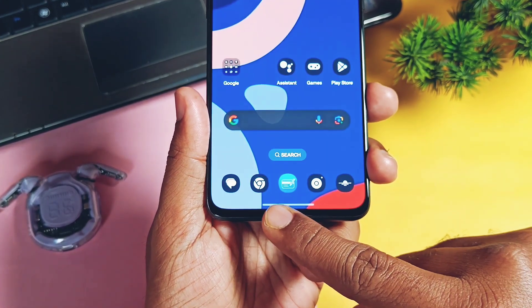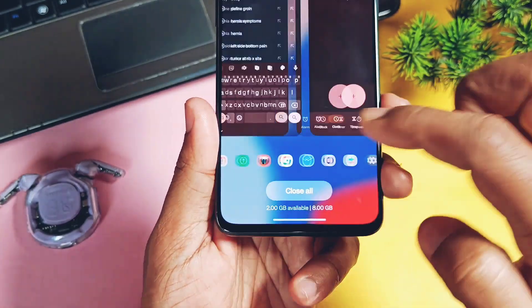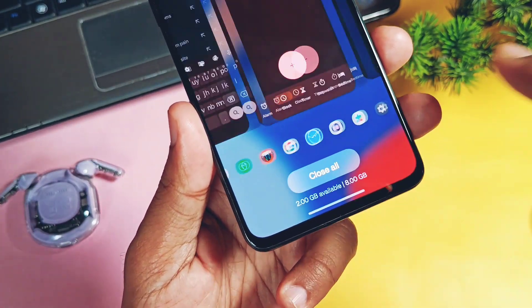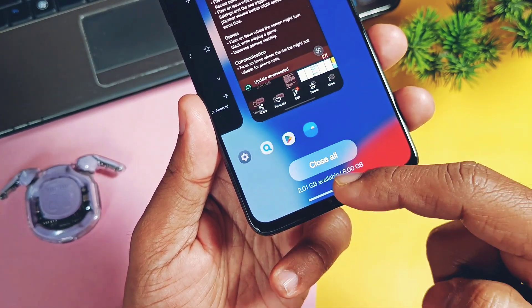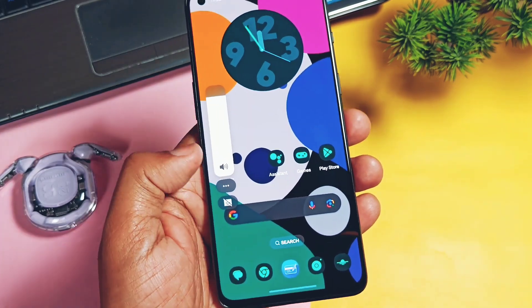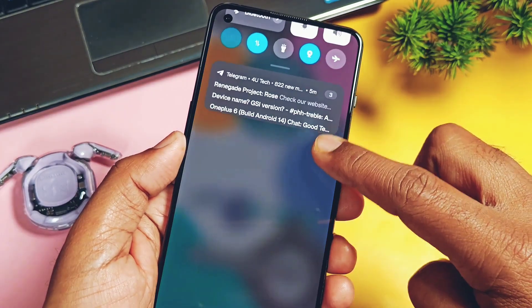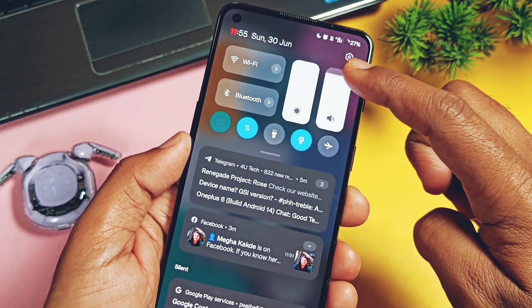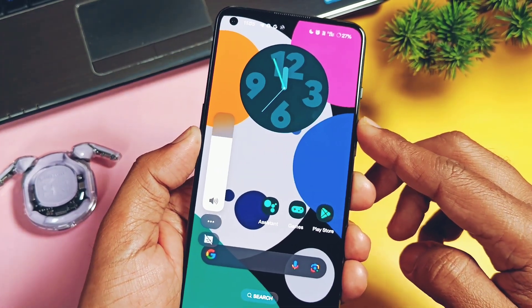Now let's check out some fixes done by the team. The first one is they fixed the overlapping of the recents panel icon with the home screen app icon while accessing the recents panel. The next fix is that the new volume slider QS panel tile no longer gets triggered when you use the volume buttons — only the volume slider popup will appear after pressing the volume buttons.